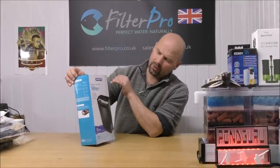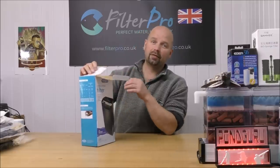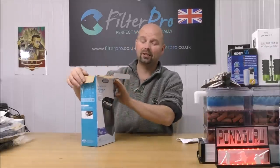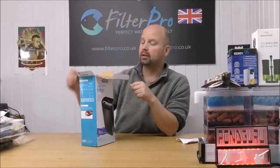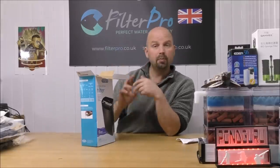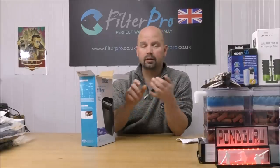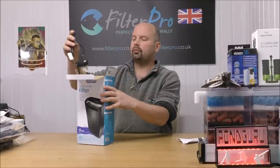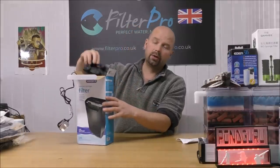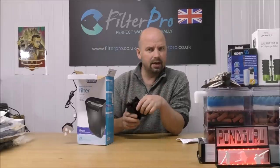CF, as far as I know, stands for cartridge filter, because like a lot of other internal filters it relies on a series of cartridges, which I'll show you in a moment. This is the biggest one in this range — I'm sure there's a CF1, a CF2, and this one, the CF3. These have been out for a good few years; I remember having these in the shop, and that must be about 10 years ago.